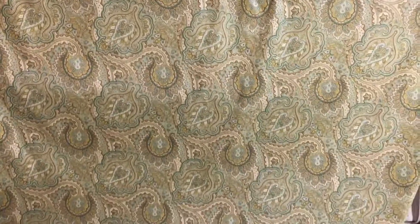It's a drapery weight fabric, which is suitable for light use upholstery, and is available by the yard and the swatch at fabricwarehouse.com.